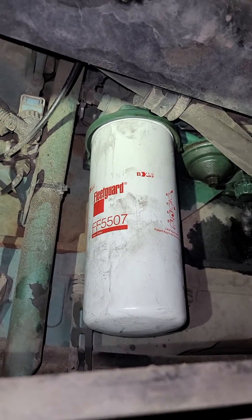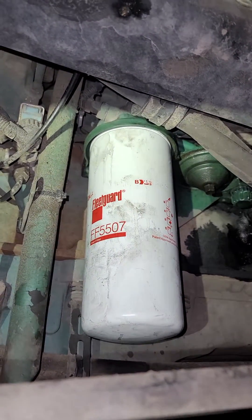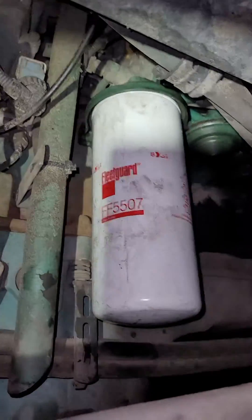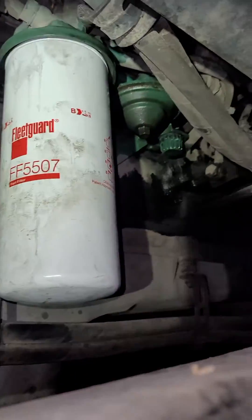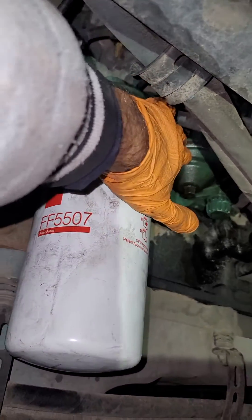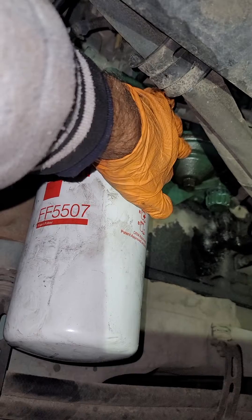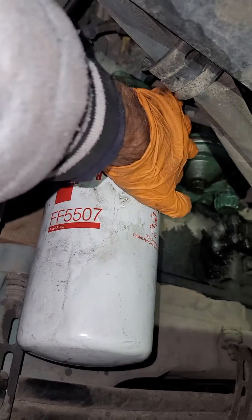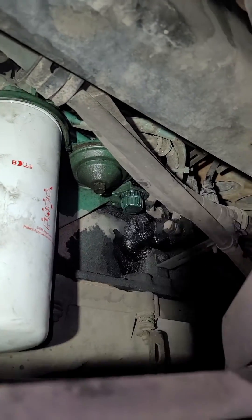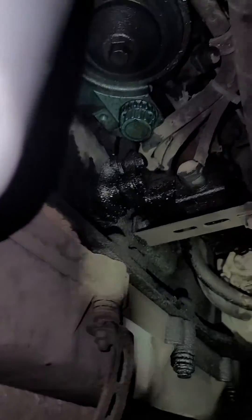Another video about the fuel pump on a Volvo T13, the view from under the truck. This is the fuel filter. This is the underside of the little pump that you use to prime, and the fuel pump itself is right there.